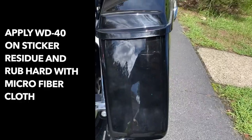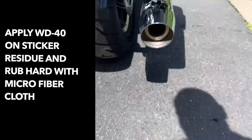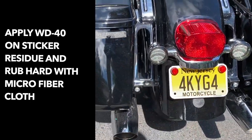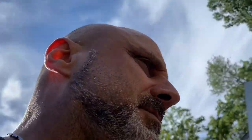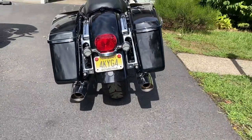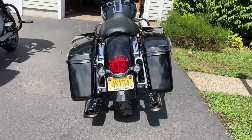Much better. WD-40 and elbow grease. And that's the other side. Need to work on that a little bit more. It came out very nice. I like it much, much better like that. Really cool.